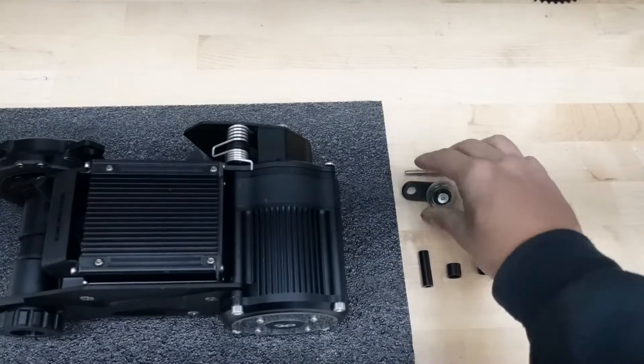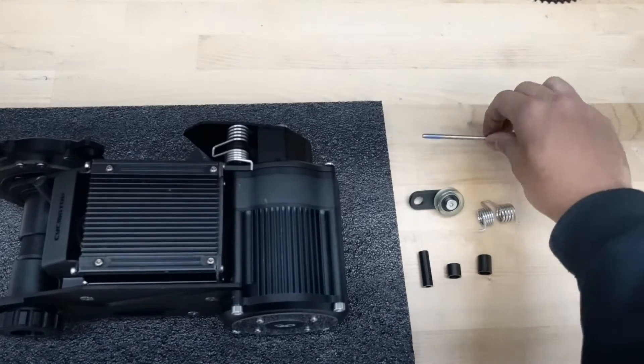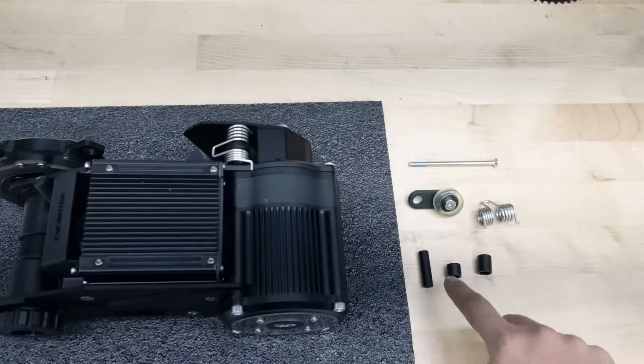When you get a new chain tensioner for your CYC X1 Pro, these are the parts you're going to get: a big bolt, the tensioner, the spring, and three different sized spacers.